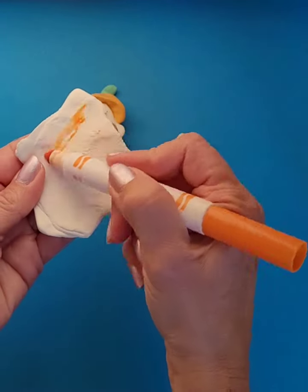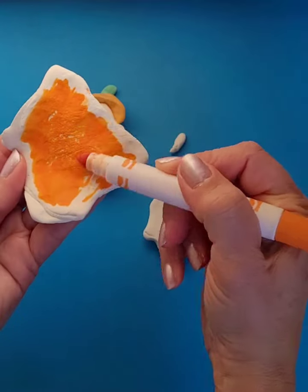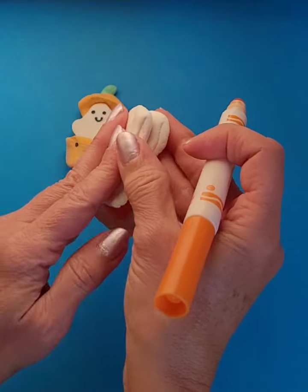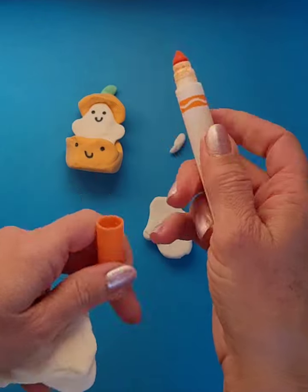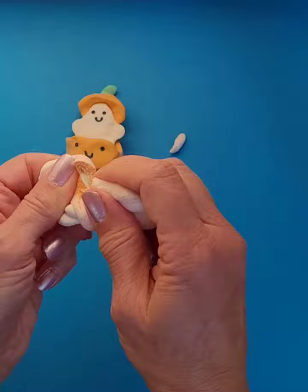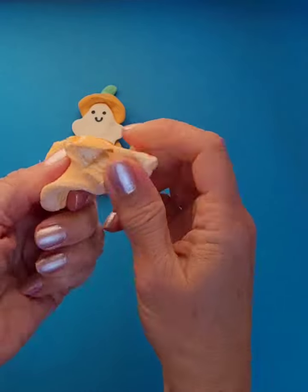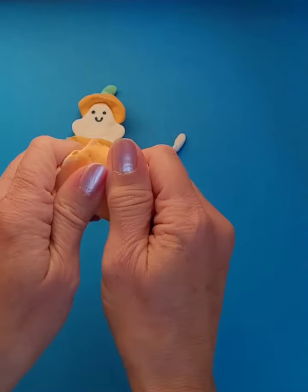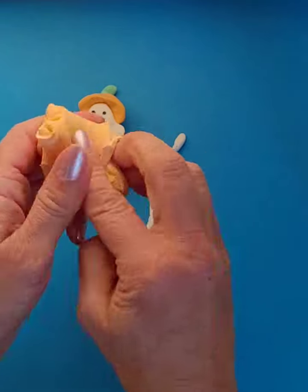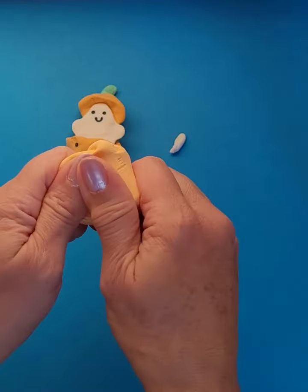One more time — usually about three times is good. This marker doesn't seem really super fresh, so I might need to do it another time. The more ink you can get onto the clay the better, so the fresher your marker is, the better it will work out for you. Now I'm going to mix the clay with the marker by twisting and pulling it apart and smushing it back together. I'm starting to get a nice orange color and I keep mixing it until I don't see any more white.